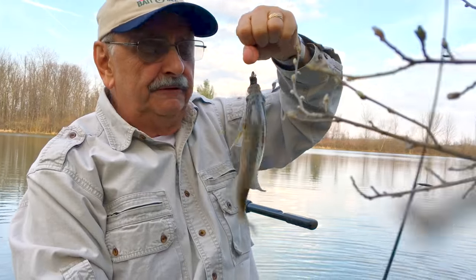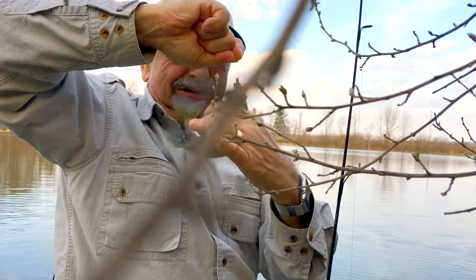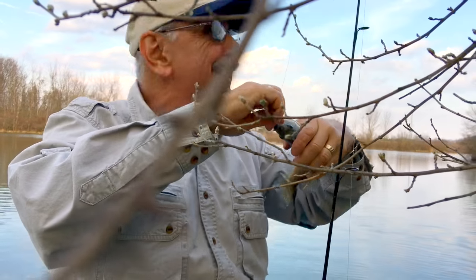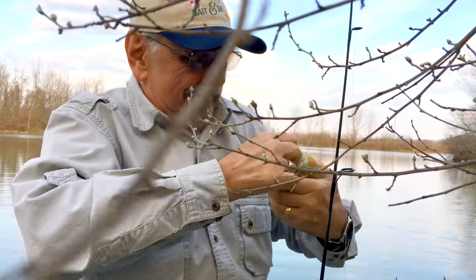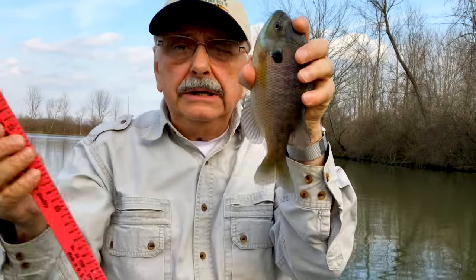Another beautiful, beautiful bluegill. I was finishing my retrieve and — no — I'm in the trees here, please excuse the trees. Another eight and a half inch bluegill.